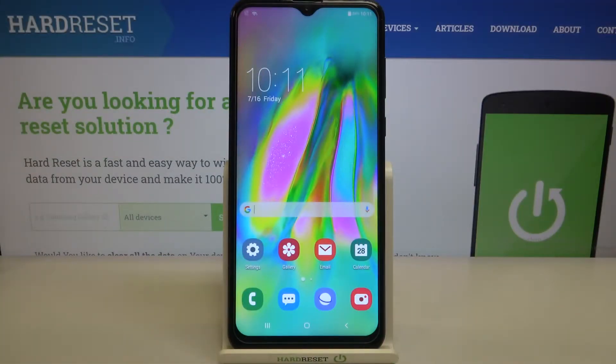Hi everyone! Today we've got a fake Samsung and let me share with you how to manage a Google account on this device — so how to add a new one or how to remove it.